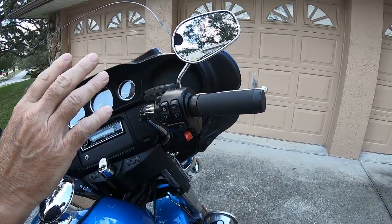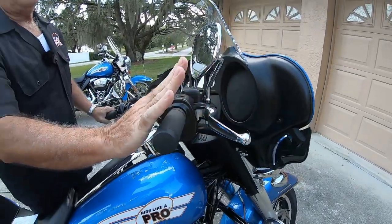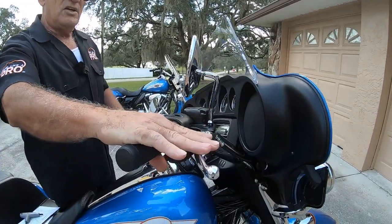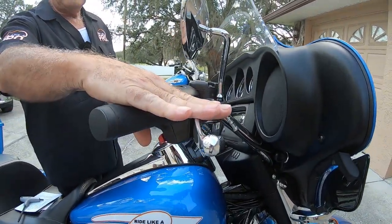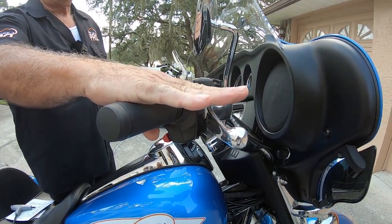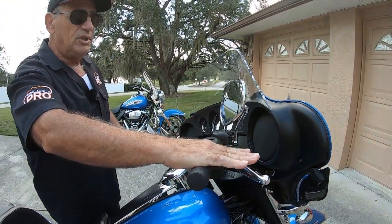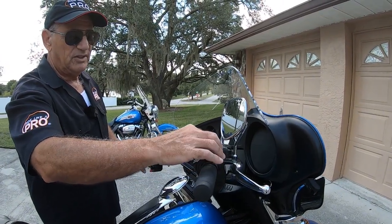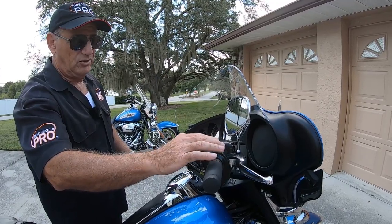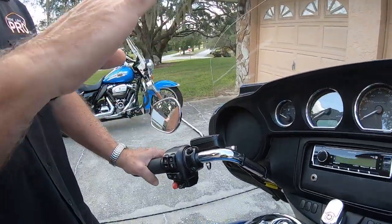I've seen so many riders, especially on rental bikes who come to my class, where the levers are tilted up or tilted way down — it makes it awkward to use your clutch and also the brake. You want them to be just slightly down from the grip. If your hand was level, the lever should sit right slightly below that — that's perfect for me at least. You can adjust these by simply loosening a couple of Torx screws: it's a Torx 27 on one side and Torx 25 on the other side, same on the clutch side. Loosen those and lift them up or down.